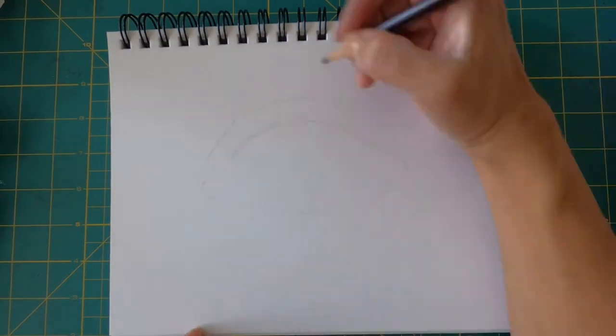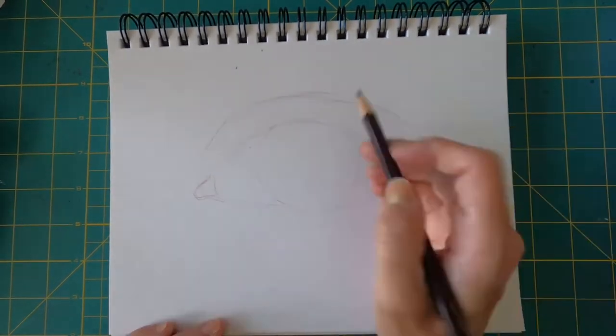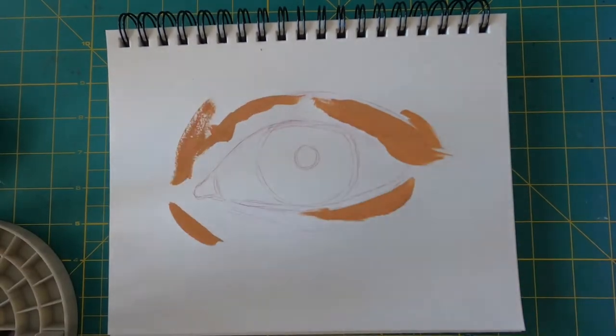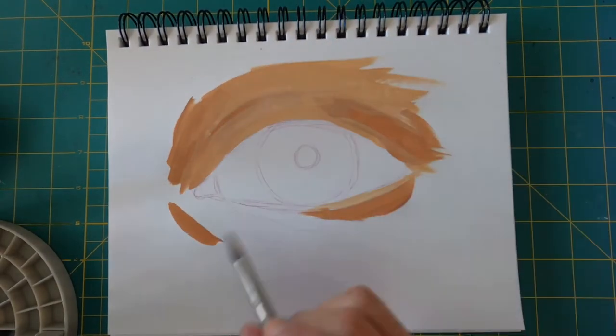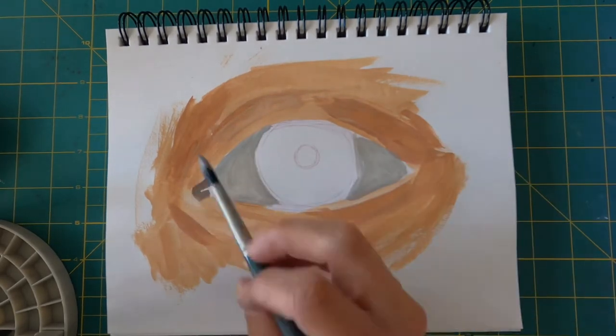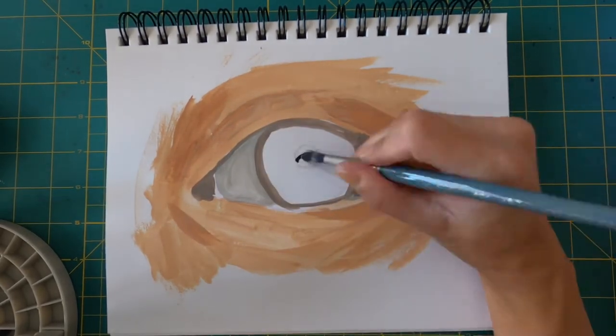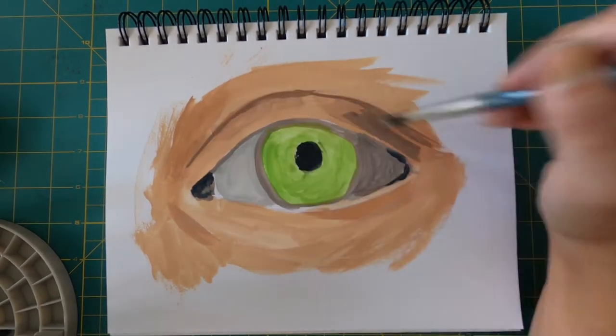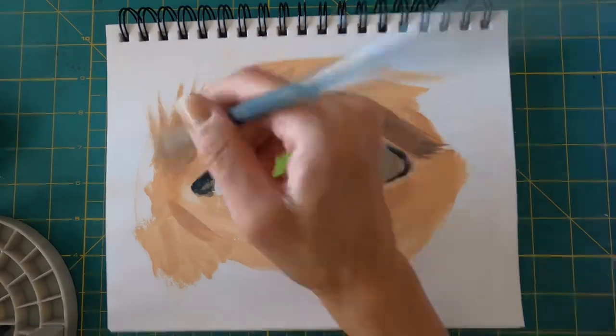I'm just using a multimedia sketchbook and I started out by sketching the eye. I wanted this to be really loose and kind of sketchy and organic, but it ended up not being like that. I'm a realist artist so it's hard for me to loosen up. It didn't work out how I wanted, but I still thought it turned out good.